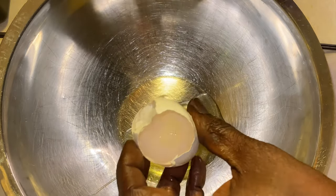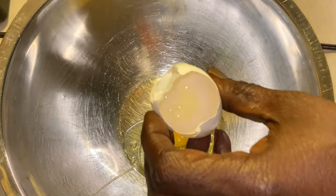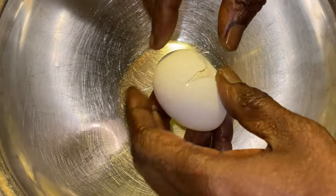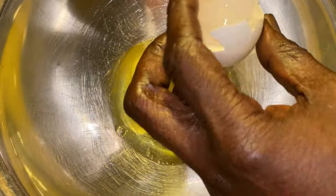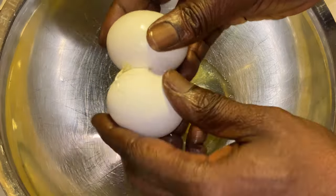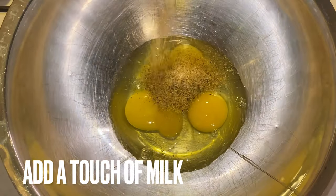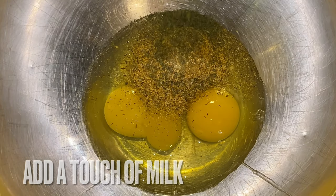We're gonna get these eggs cracked in this bowl. We're gonna take our time and make sure that we do not get any eggshells in the bowl. Notice I'm using the egg to crack the egg — it's just that simple. You don't have to hit it on the side of the bowl; sometimes when you do that, the eggshells tend to fall in.